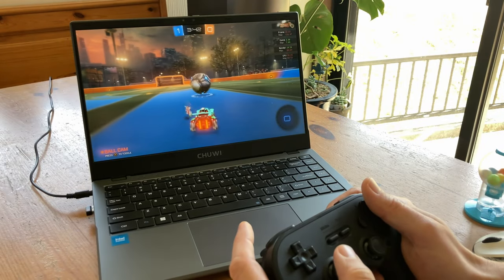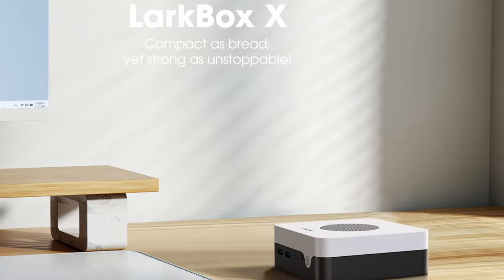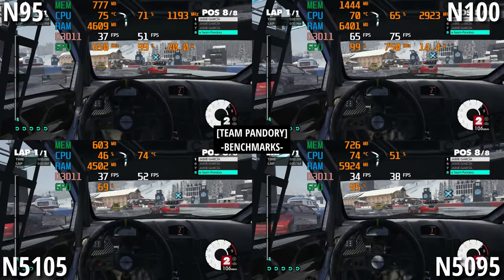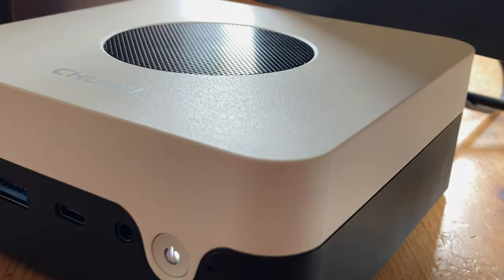Hey guys, welcome back. In the past we've reviewed some Chewy laptops, and they've always been great value for money. John, a representative of Chewy, decided to send us their brand new Lockbox X for video review. With an Intel N100 processor and a nice price, can this mini PC still put on a show? We'll find out today. Welcome to Team Pandory.